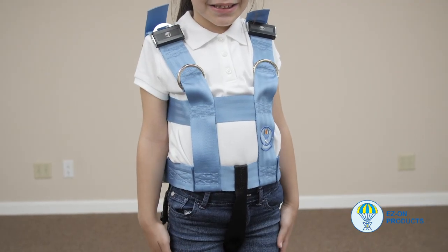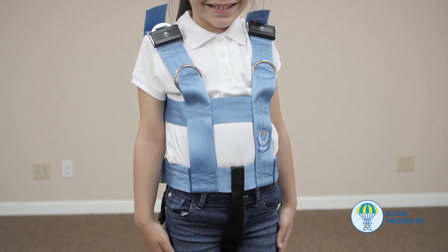Step 7: The hip strap is low, over the hips. Winter coats should never be worn under the vest — always over the top. Step 8: She is now ready to be secured into a vehicle.